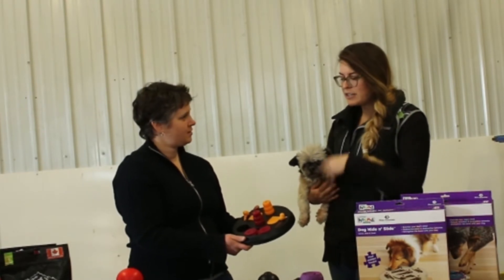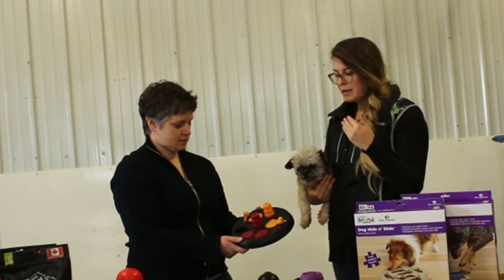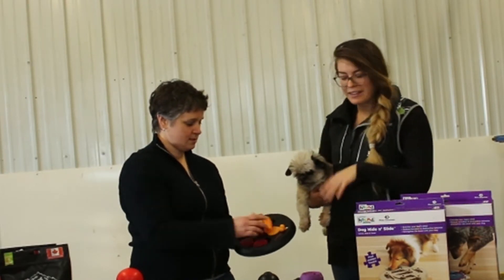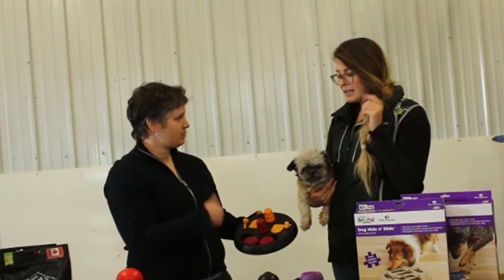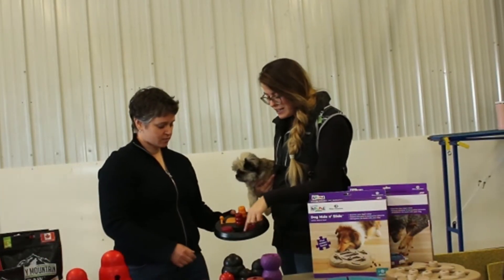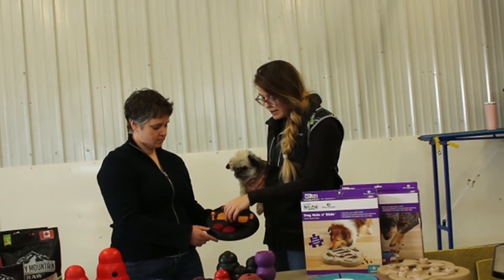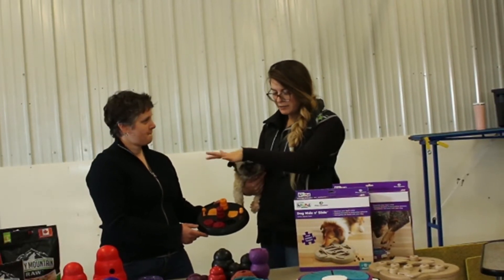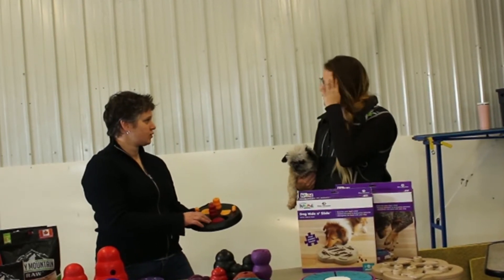I also use these a lot when it's really cold outside and I don't want to walk my dog. So instead I'll get something like this together. It takes between a couple of minutes or up to 30 minutes depending on the toy, the difficulty level, and how used your dog is to playing with them. For this one, you stick treats in each of the little compartments, and then your dog has to pull a lever to open it and get the food. We'll have a video of how to use it.